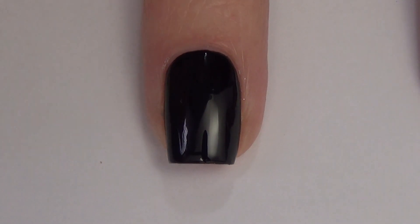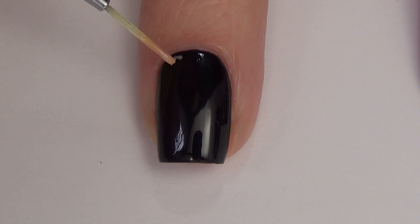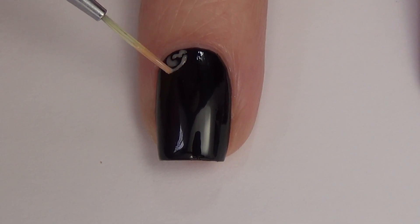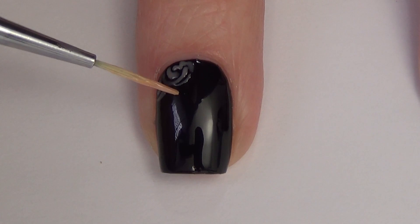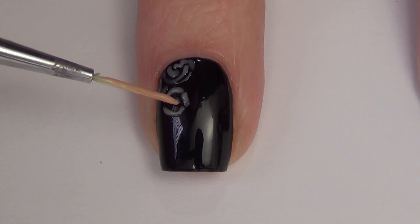I've already got a base of black that's fully dry on my nails. And using my thin art brush and my beige polish, I'm going to create the rose shapes. For the flower shapes, they're basically just little curved lines that kind of intertwine with one another. They don't have to be perfect. Now this polish is kind of thin, so going over top of a black, I do want to go back over a few of those lines just to make sure that they're showing up enough.